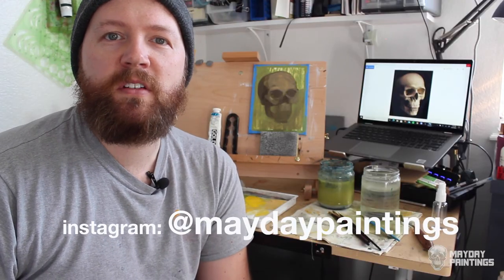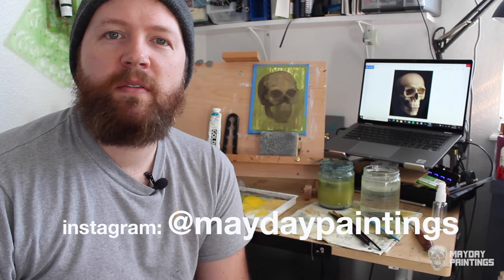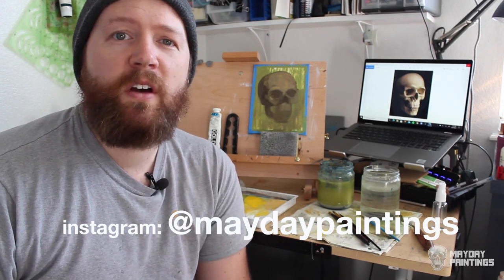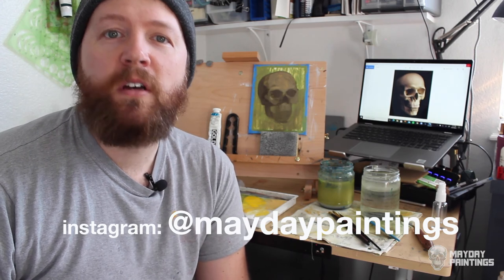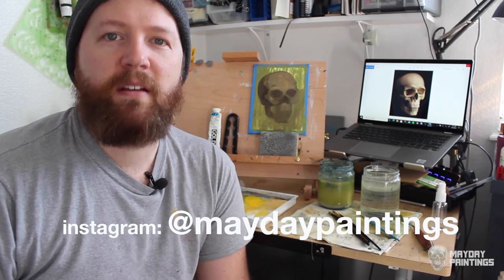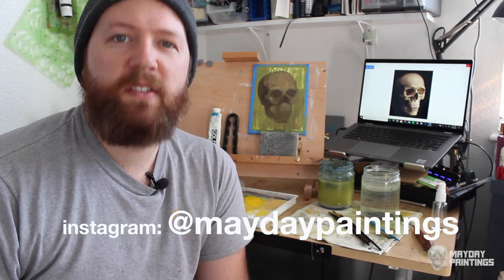Thanks for watching. I hope this is a help to you. If you have any tips for acrylics, leave them in the comments below, or if you have any questions you can leave those too. Remember to subscribe to this channel for more painting content and follow me on Instagram at MaydayPaintings. See ya!